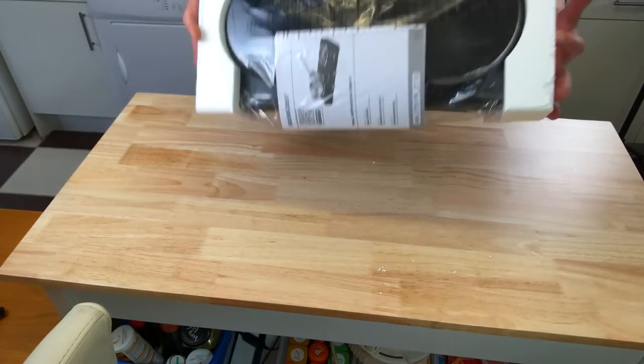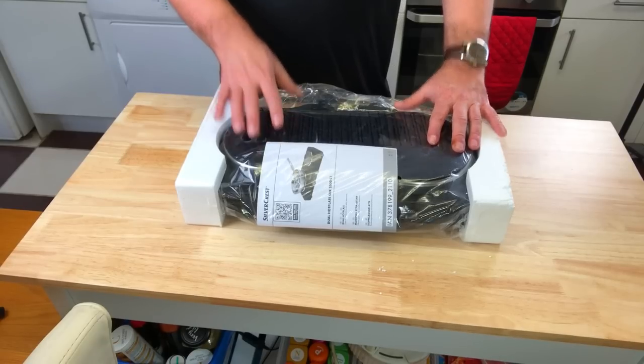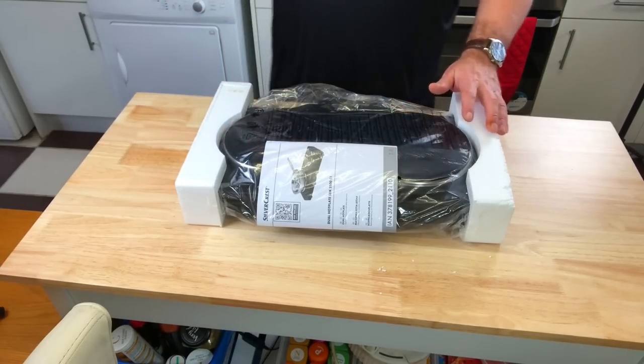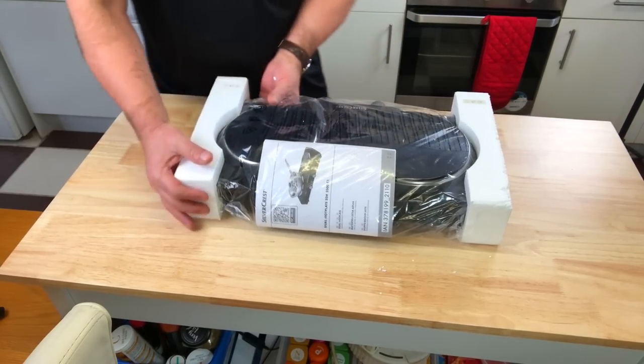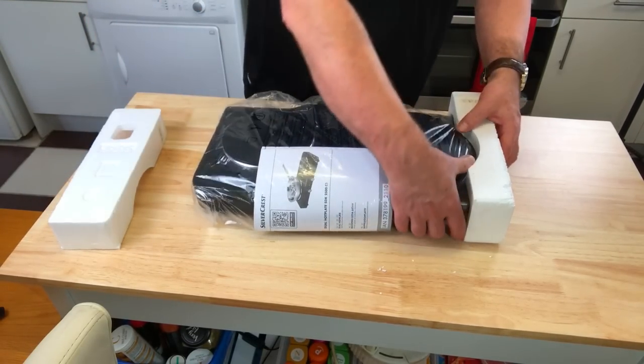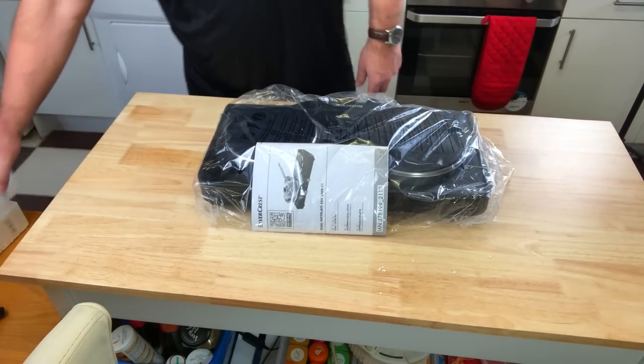So let's get it open and have a quick look. One thing I was wondering when I got it — can you get two pans on there? Because there's a gap in the middle, you should be able to. We'll have a look — two big pans, or do you have to use a smaller pan?